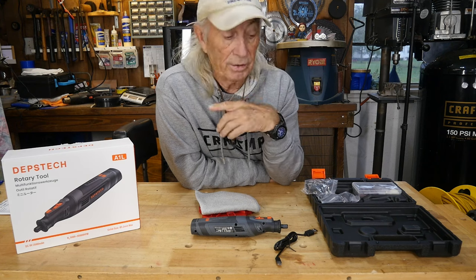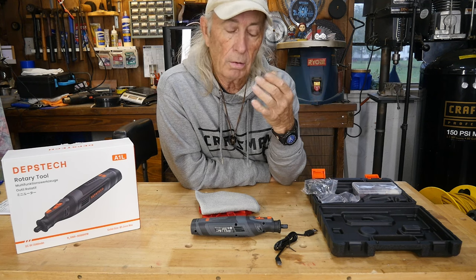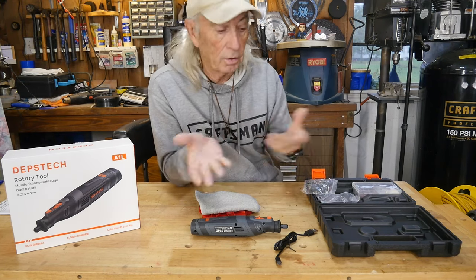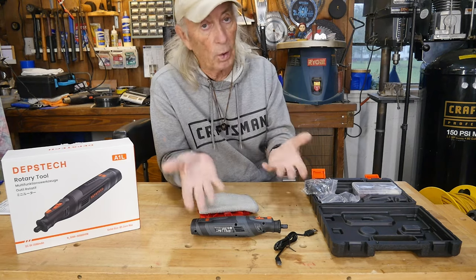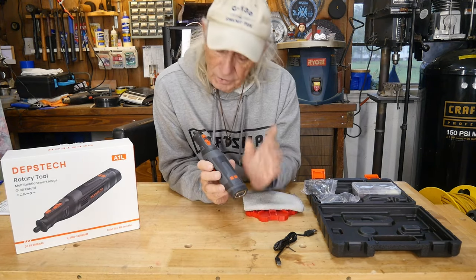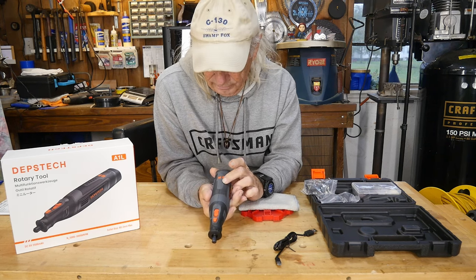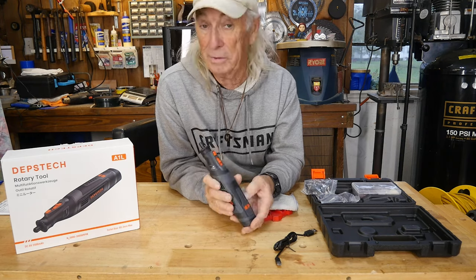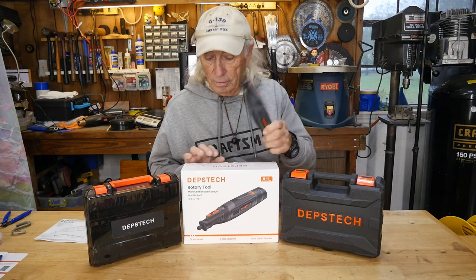I'll give you links for everything from Depstek I showed today — great stuff, great prices. That 420-piece set had an amazing price when I first saw it. I also love the cases — you can pack them into your workshop and everything is organized and ready to go. Speed-wise, this unit starts at 5,000 RPM and steps up through 15,000, 20,000, 25,000, and maxes out at 30,000 RPM — really smoking fast.